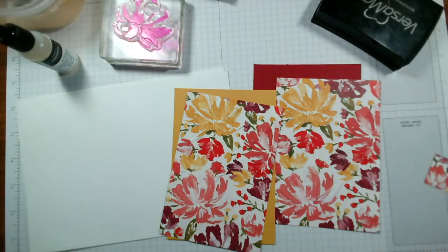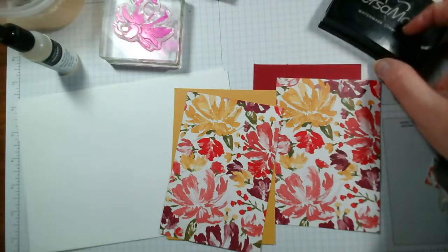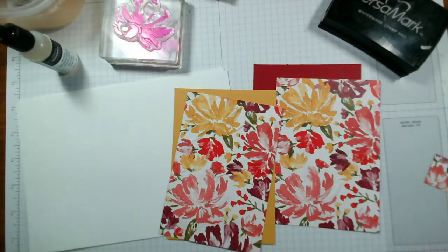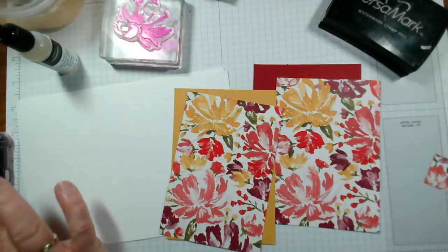Good afternoon and welcome to this afternoon's live card making session. My name's Jenny McCormack and I'm an independent Stamping Up demonstrator based in the market town of Brackley, which is in Northamptonshire in the UK. Thank you so much for joining me today. I'm just hopping on my mobile so I can see who is with us, so do say hi if you are joining us live.